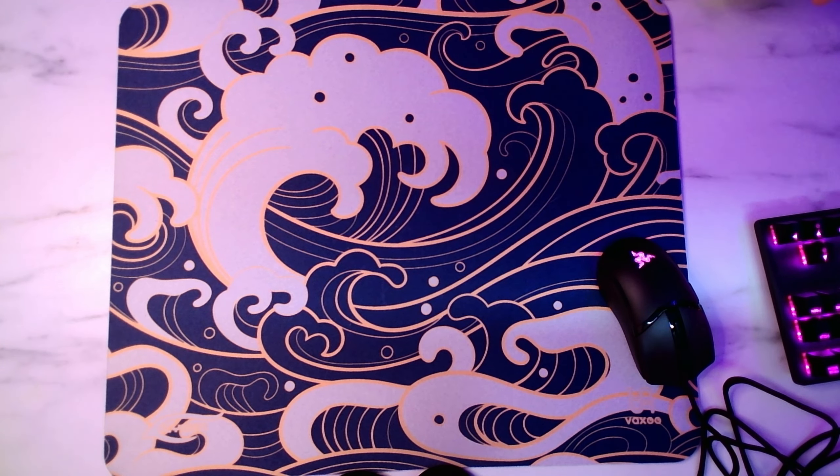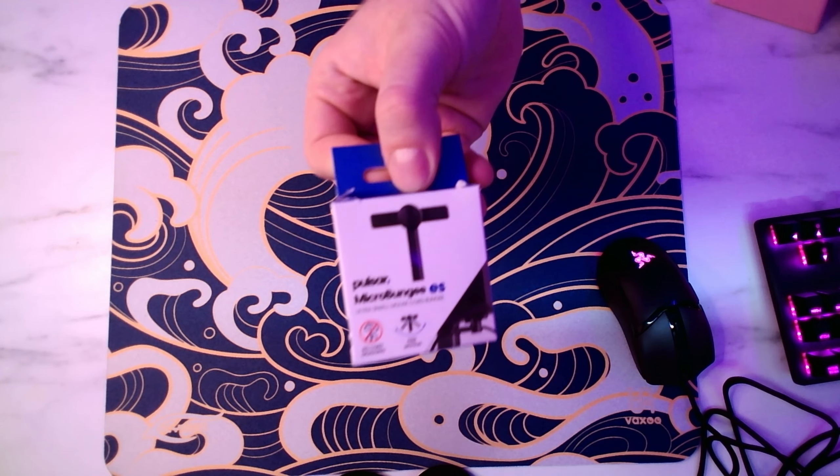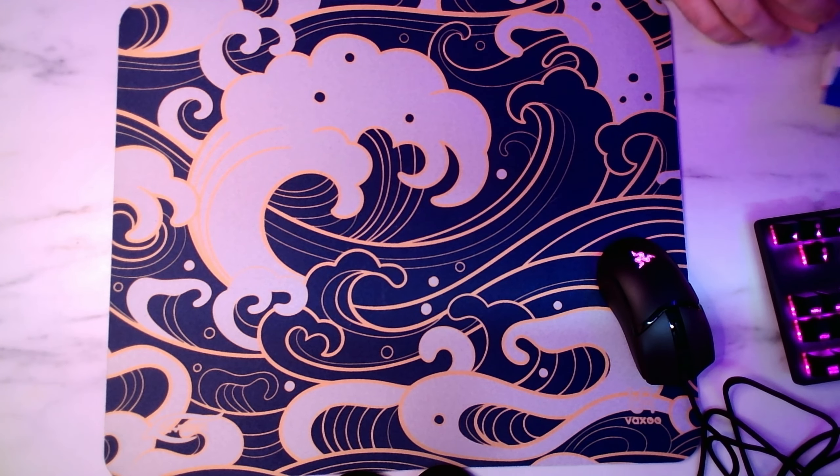Hey everybody, Melon here, welcome back to another quick video. Today we're doing a quick little first impressions of the Pulsar Micro Bungee ES. Thank you very much to Pulsar for sending this out for me to take a look at.